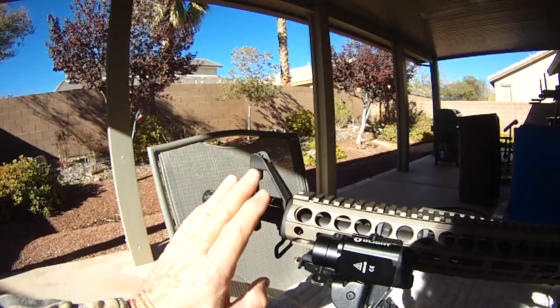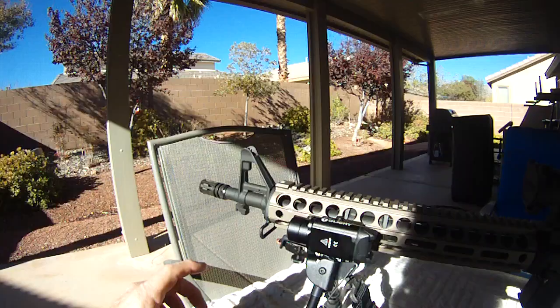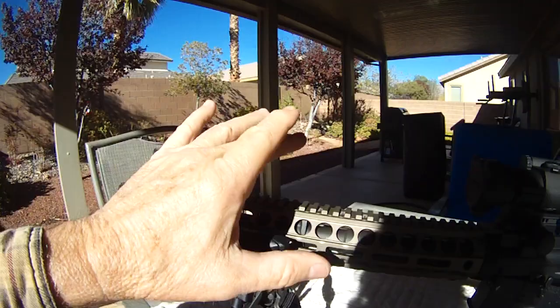The other reason Wyndham Weaponry went to this dissipator design was to get a full rifle-length sight picture. Normally your front sight on a carbine would be up closer to you, so the longer sight radius can give you a little bit more accuracy — though with my old eyes, probably not so much.